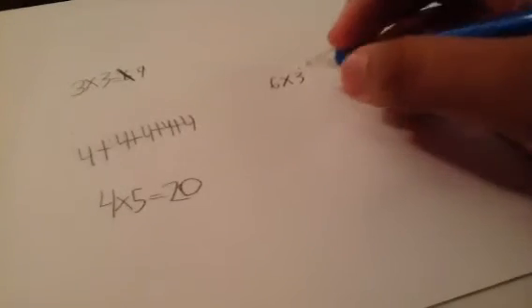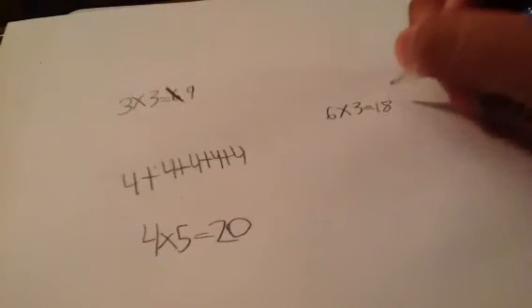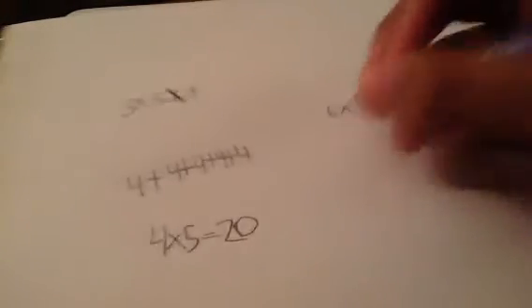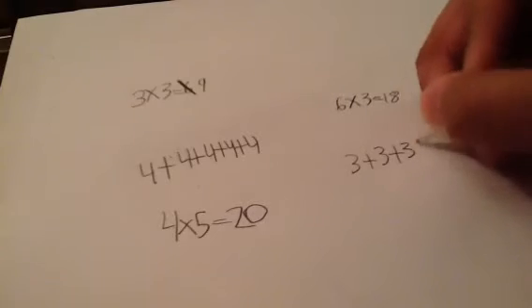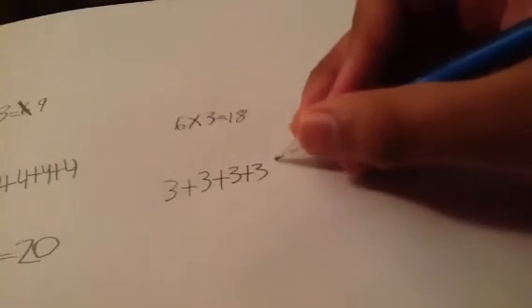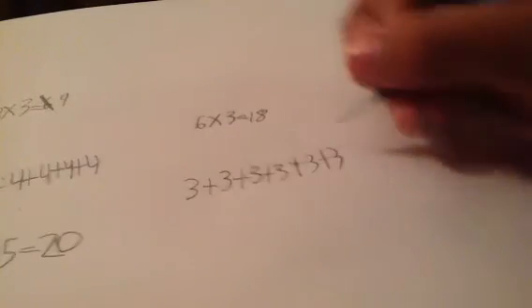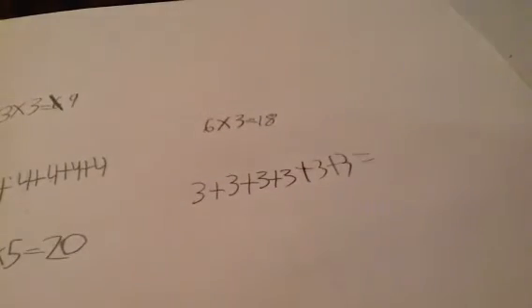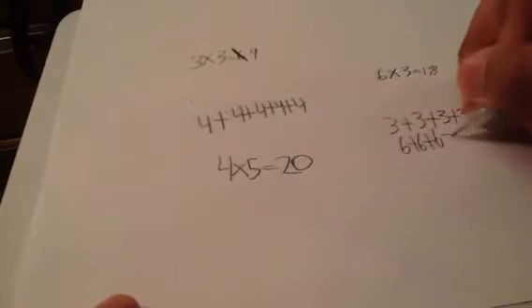Let's do a different problem: six times three. It's not nine. It's actually 18 — I'll give you the answer. So you can either do three plus three plus three plus three plus three plus three, which equals 18, or you can do six plus six plus six equals 18.